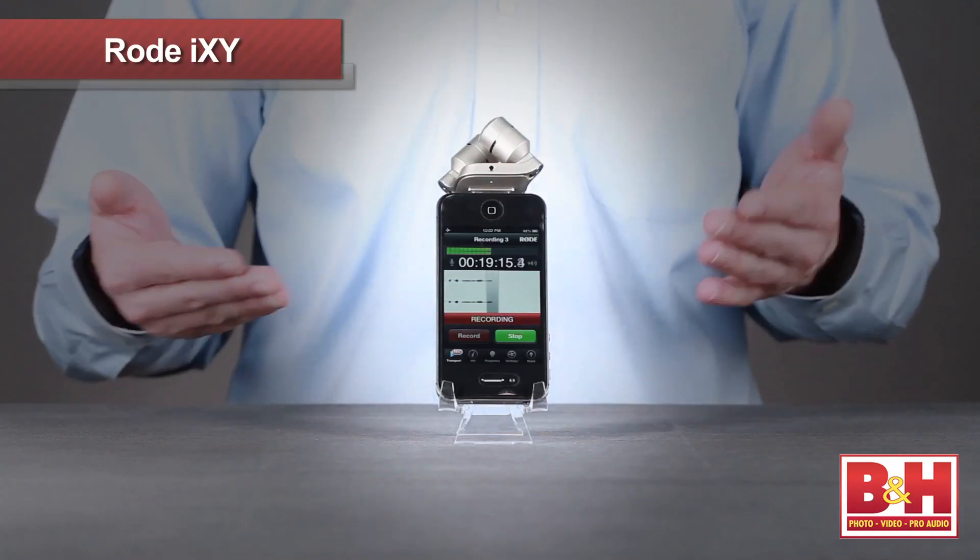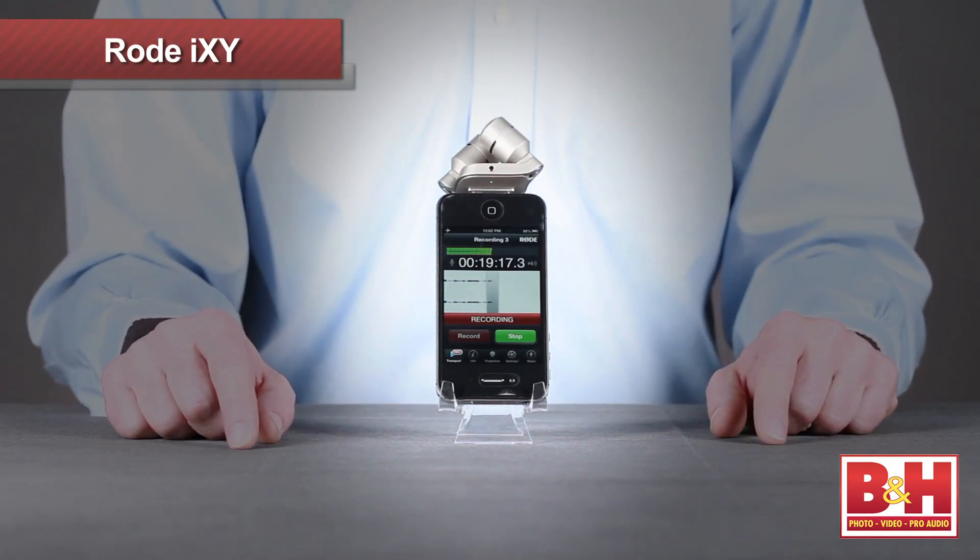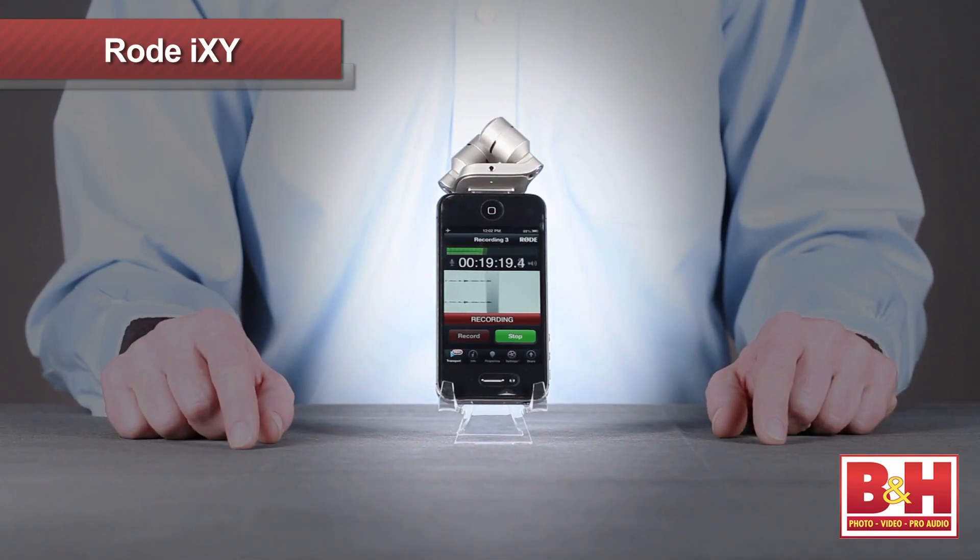Hi, I'm Rob from B&H and today we're taking a quick look and listen to Rode's new iXY stereo clip-on microphone for iPhone and iPad. If you've been looking for a way to make quality stereo audio recordings at any moment but you don't want to carry around a portable audio recorder all the time, the iXY might be right for you since it turns something you're already carrying — your iPhone — into a portable audio recorder.